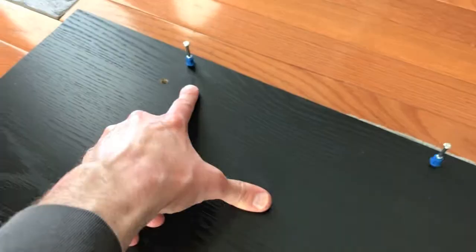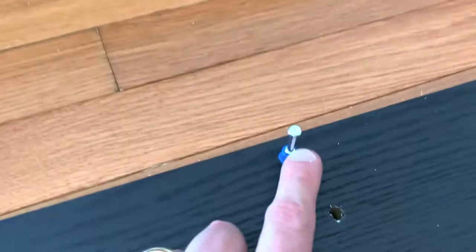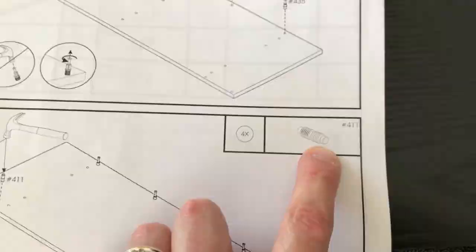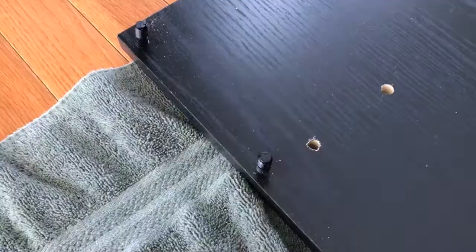I've got the parts inserted in the correct slots. Notice that the actual tip - this is not a flathead screw tip nor a Phillips screw tip - these are just pressed in the slots by hand. Onto step two: we need to get four of part 411. Here's part number 411. All four parts are installed in the proper holes as referenced in step two.